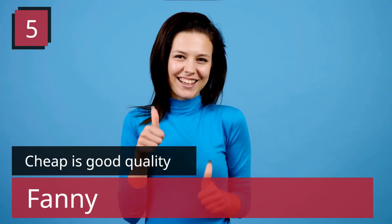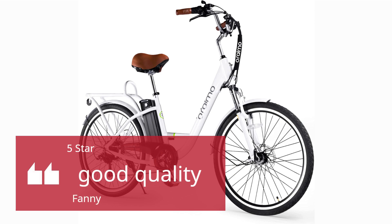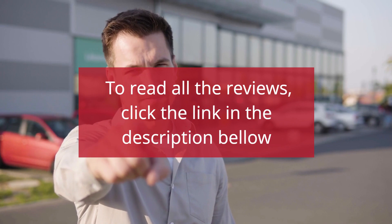Number 5 — Cheap is Good Quality. Fanny, 5 Stars: Good Quality. To read all the reviews, click the link in the description below.